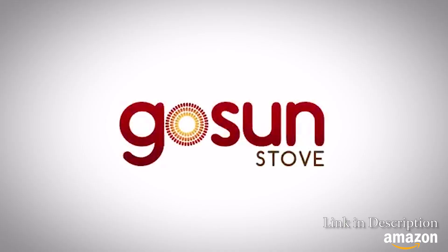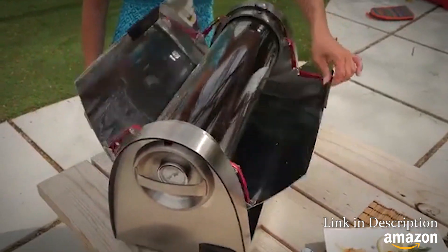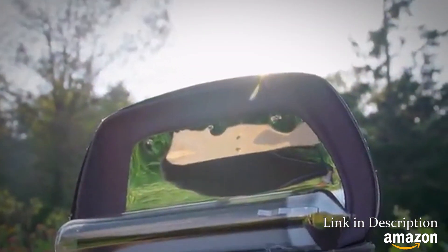Here at GoSun, we believe the sun is capable of powering our lives, so we create solar-powered devices to fuel the world. Today, we're excited to release the GoSun Go.